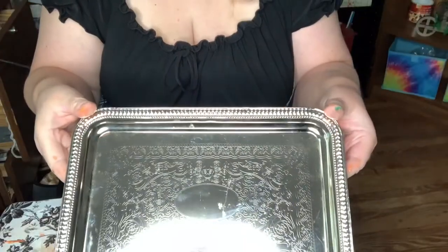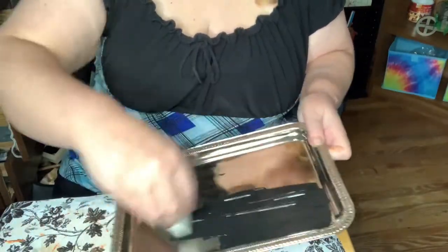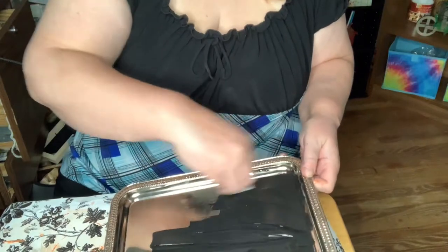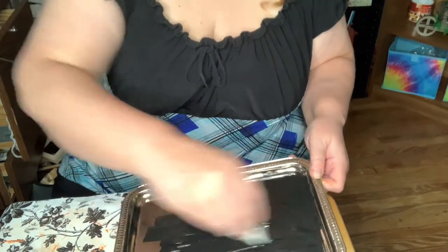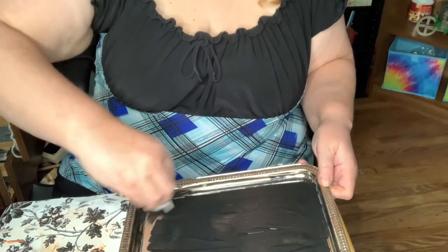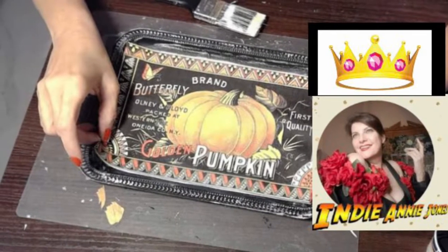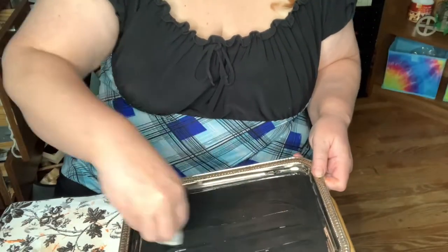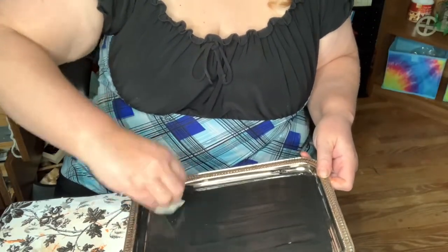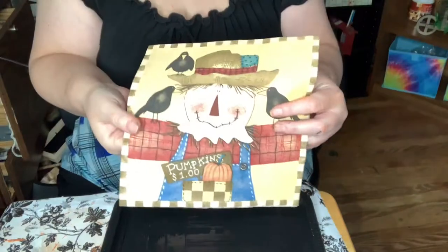My final DIY — I'm going to try and replicate this fall tray that I saw made by Indy Annie Jones. Annie loves crafting on a budget and living the adventure, and in one of her recent cottage core shabby chic videos I saw her make this really cute fall tray. So Annie, here's your crown! I'm going to try and replicate your tray using black paint — first I painted the whole thing black.